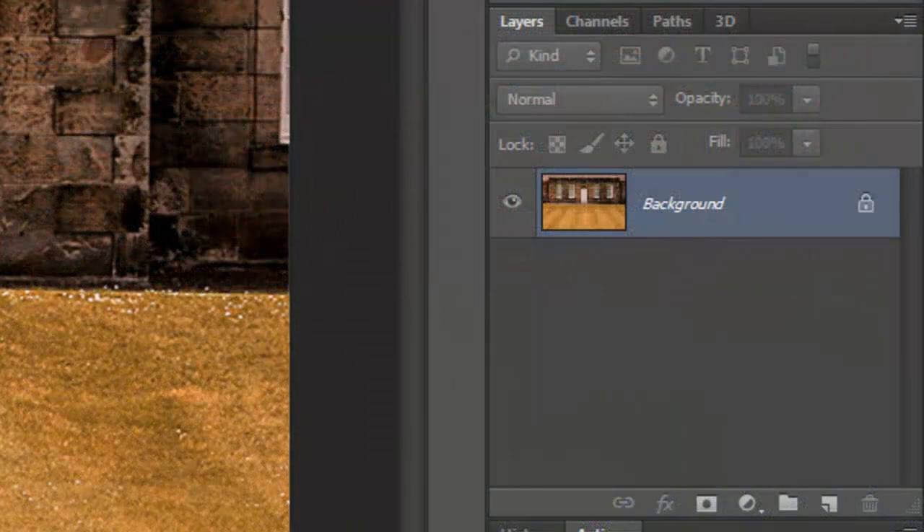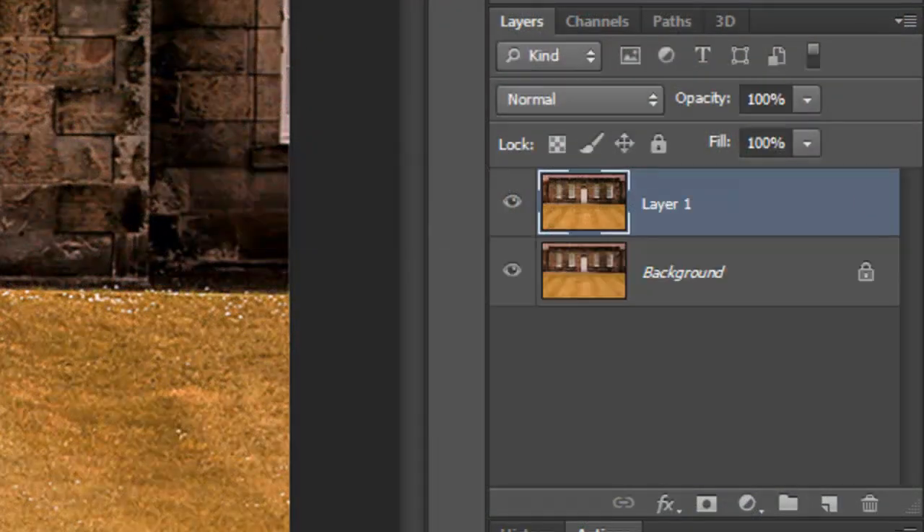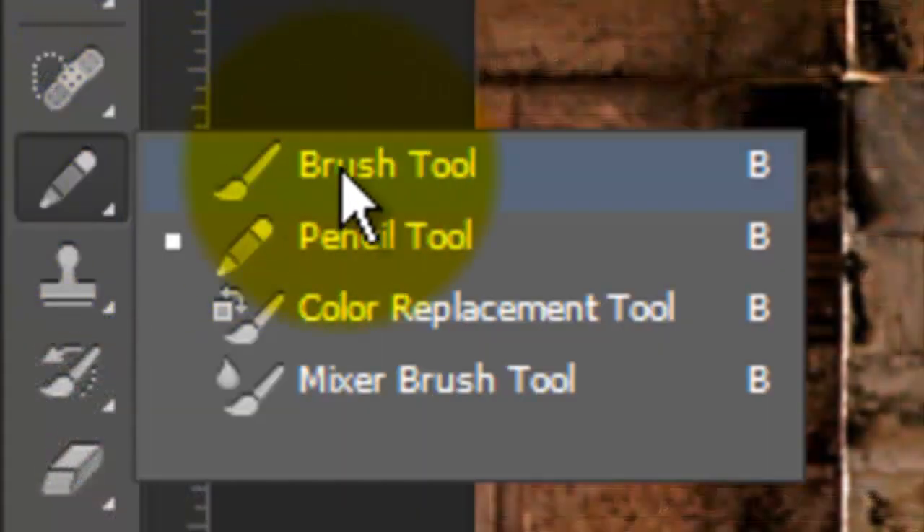Make a copy of your image by pressing Ctrl+J on a PC or Cmd+J on a Mac. Open your Brush Tool and make sure your foreground and background colors are black and white, respectively. If they aren't, click on the small double-box icon.